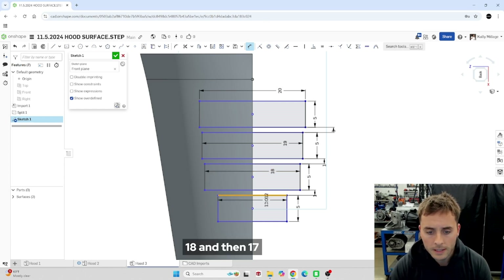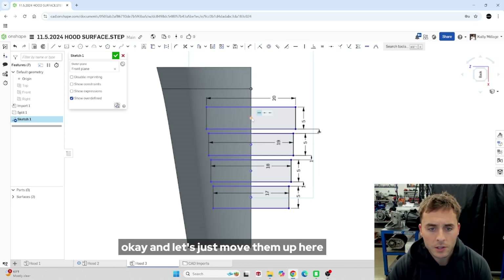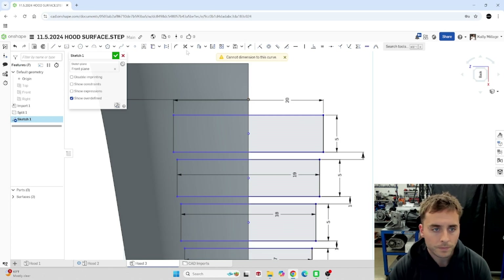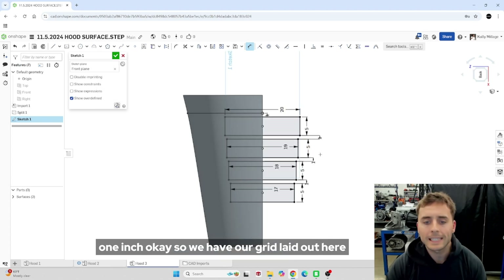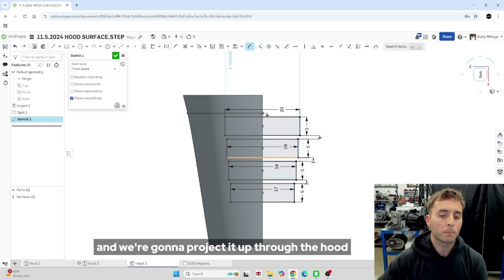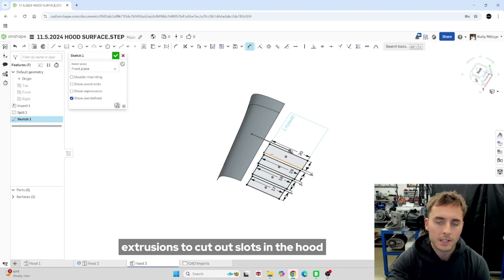18, and then 17. Let's just move them up here and maybe I'll dimension them off the origin, one inch. So we have our grid laid out here and now what we're going to do is a surface extrude and we're going to project it up through the hood and use those extrusions to cut out slots in the hood.